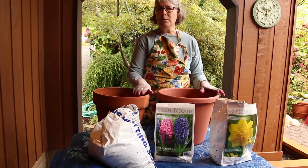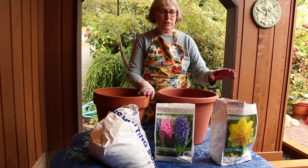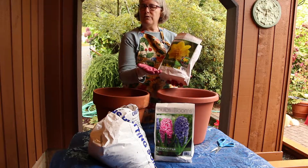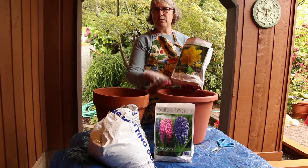Hi, welcome to another episode of Gardening with Peg. Today we're going to talk about planting up bulbs for spring splendor. October, November, and December are perfect times to plant bulbs. You can a lot of times pick up packages of bulbs, or you can buy them individually from your favorite local nursery.